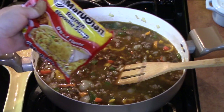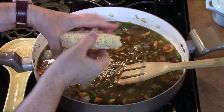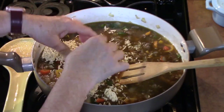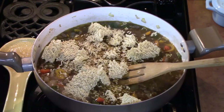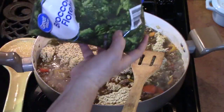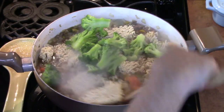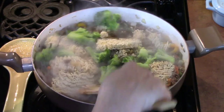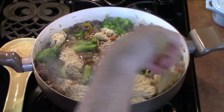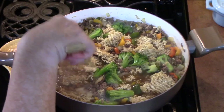I'm using three packages of ramen noodles. It comes in a block like that and you just want to kind of break it up. I'm also going to add some broccoli — probably about one cup. That was frozen broccoli. We're going to continually stir this, keeping all the noodles broken up and into the sauce.